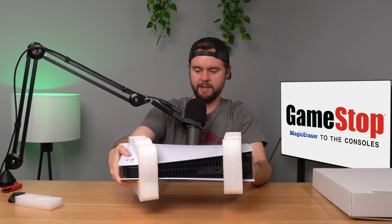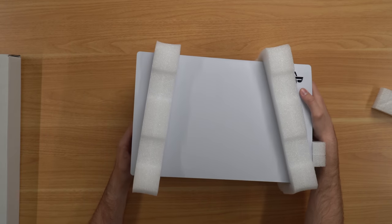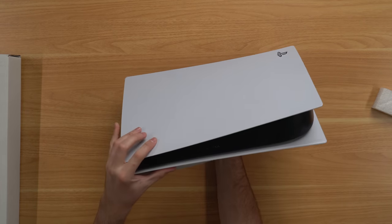Pull it out and oh - they did it again guys. It's harder to tell because it's a white console, but they scratched it up with magic eraser. Now the question is did they do it to the glossy part? I can't tell because I don't have any light over here yet, so let's flip it around and look - and they did it.